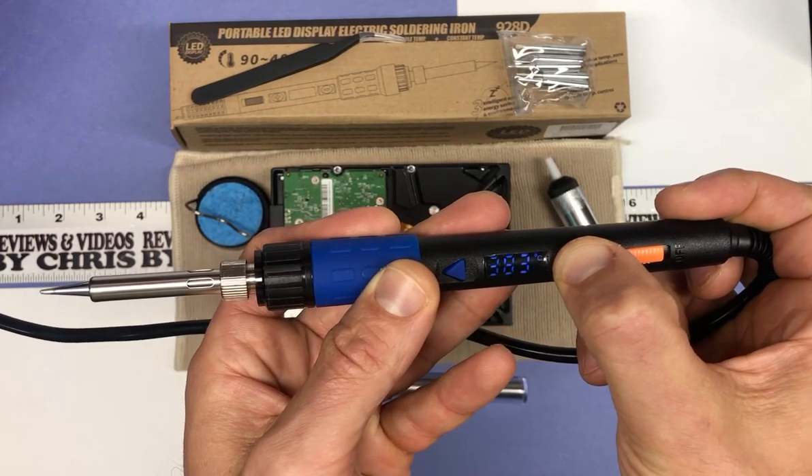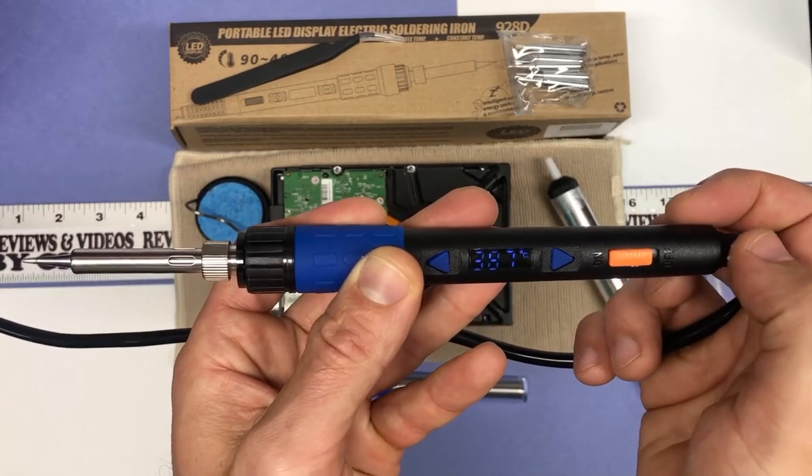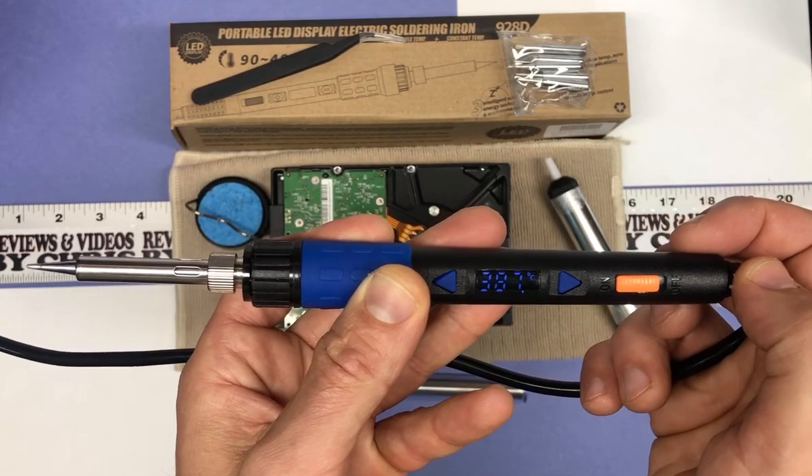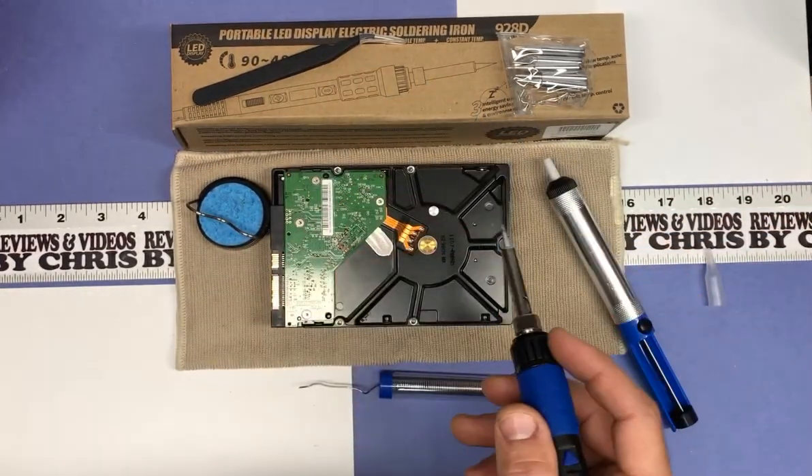And then if you want to go ahead and adjust it, just do that and then wait — it's just gonna flash and then it's gonna climb. So that shows you how quick it is. It's definitely quick.